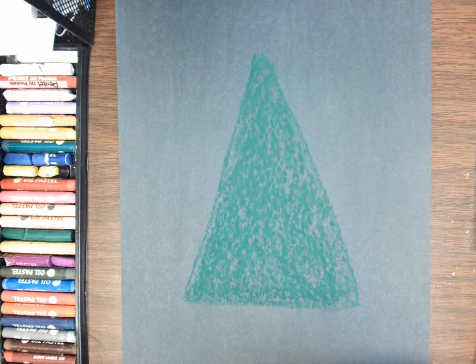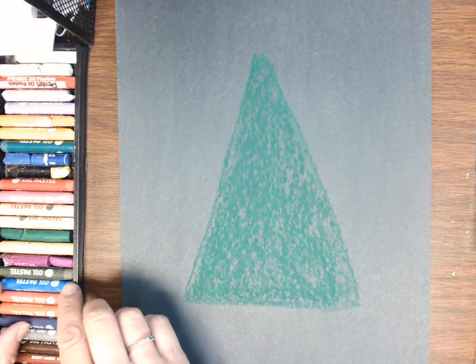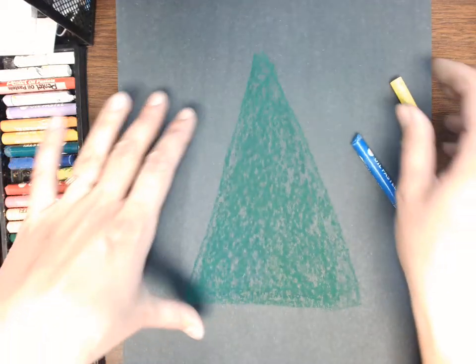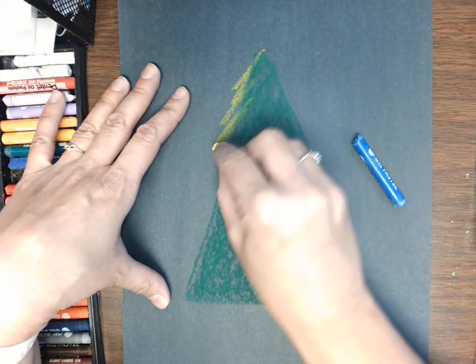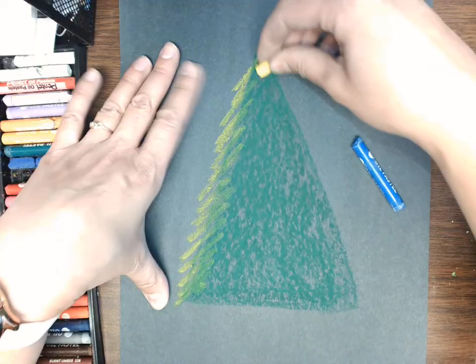Now let's think about what two colors we use to make green. Yellow and blue, right? So I'm going to grab some yellow and blue and that's what I'll be using next. Right here along the edges I'm going to do some diagonal lines as I think about the texture of a tree.